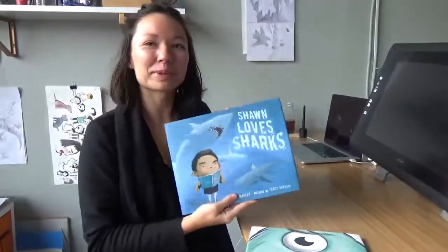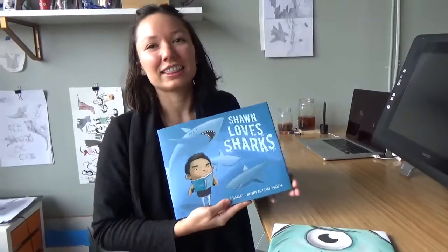And Sean Loves Sharks by Curtis Manley. Next year, 2018, Grizzly Boy by Barbara Davis Piles will be out. And then 2019, a non-fiction picture book called Wood, Wire, and Wings will come out by Kristen Larson.